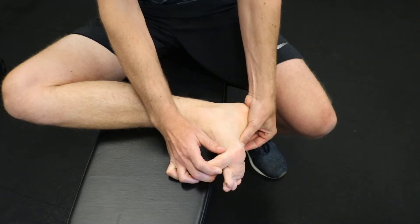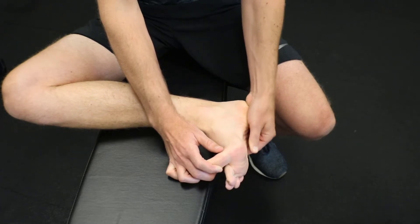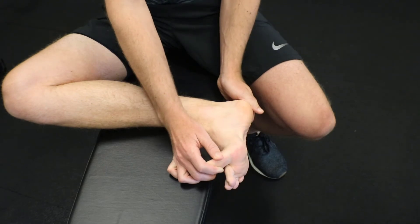Now if this bothers your thumb, you can use a lacrosse ball, a dowel, or anything to really get inside that area. But the key is pulling back the big toe — without that, we really don't expose the plantar fascia enough.